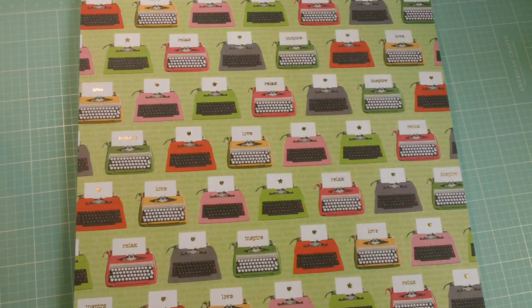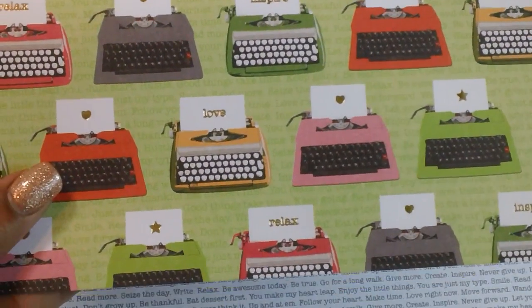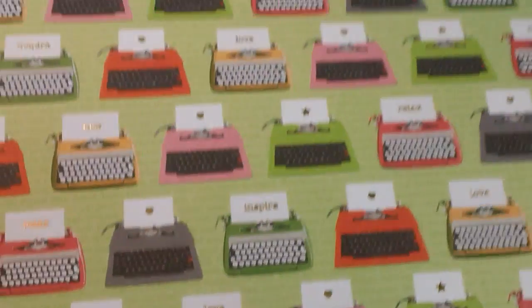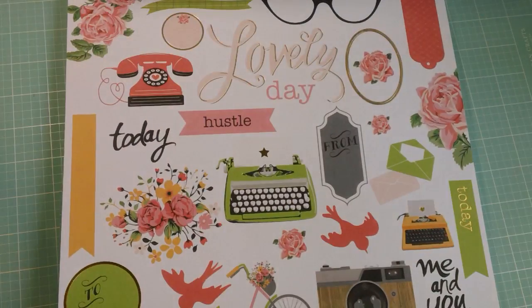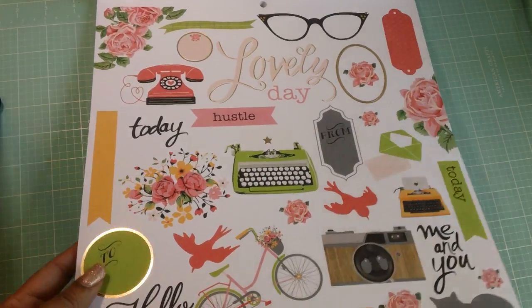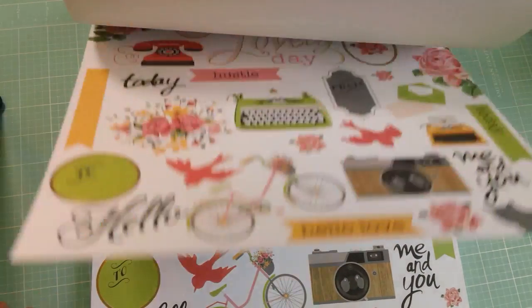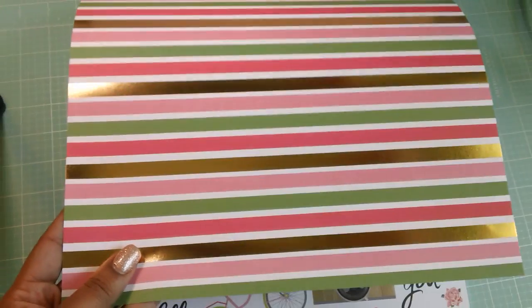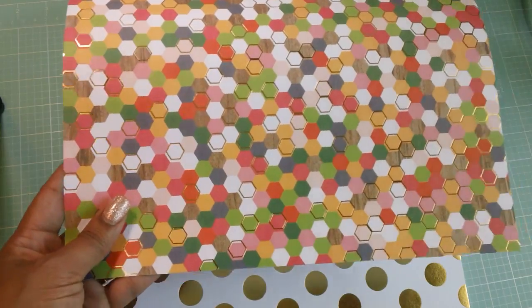And then we have some vintage typewriters again with gold foiling on some of them, and they have cute words: love, relax, inspire. So these can easily be cut apart. This is just a graph paper page, and this one was meant for fussy cutting and cutting apart — it has a lot of really cute icons and sayings on it. And then this is just stripes again with some gold foiling, some large gold polka dots, some hexagons. Love this page too with that gold foiling in it.